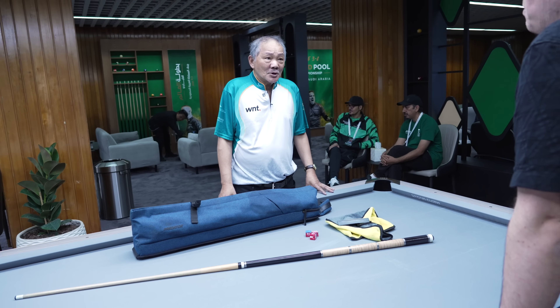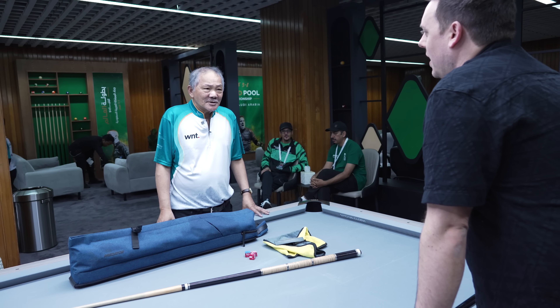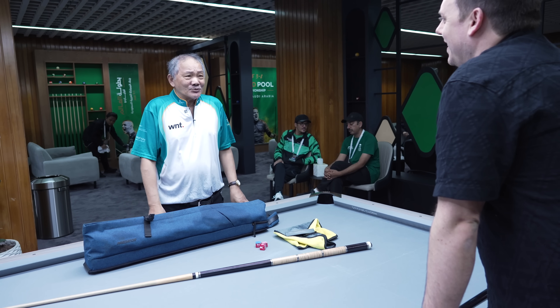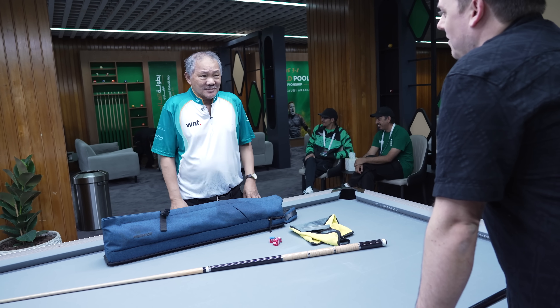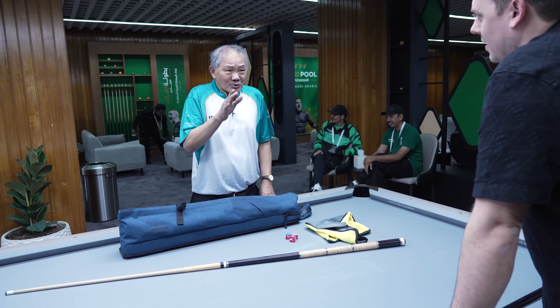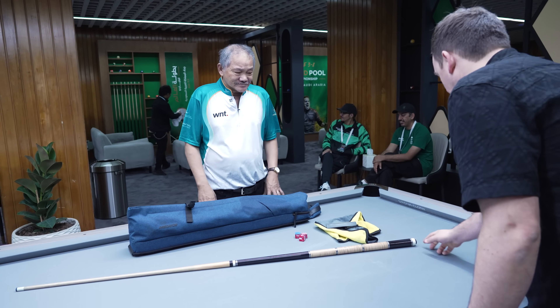Efren, how many pool cues do you think you have had in your career? I think too many, I cannot count. Sometimes my cues broken, they change. Sometimes my cues finish — finish for a deal. So it changes.